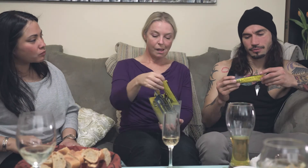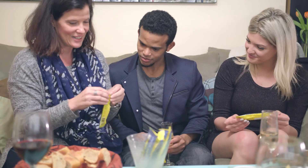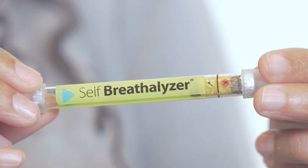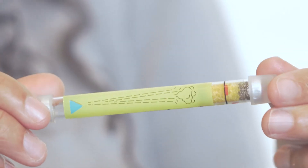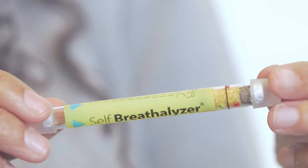My friends are going to help me show you just how easy it is. First things first, let's get it out of the package. One end has a red line and the other end has a green triangle — that's going to be important.